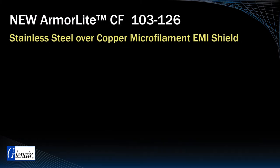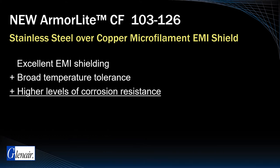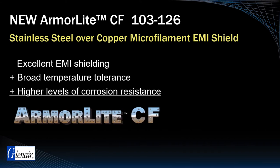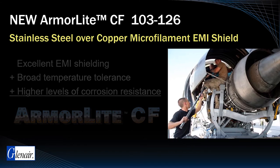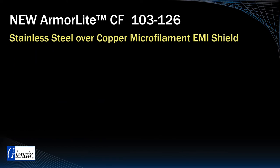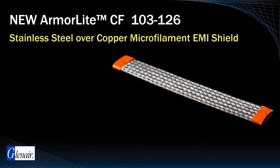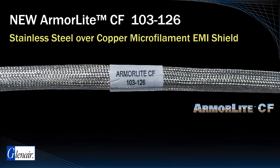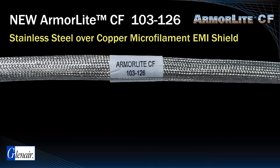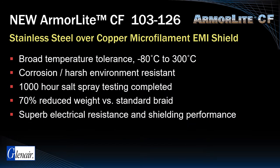For high stress environments that need excellent EMI shielding, broad temperature tolerance, and higher levels of corrosion resistance, Glenair manufactures a specialized configuration of ArmorLite called CF. Traditionally, high temperature or corrosion intensive applications would use Nickel 200 or pure stainless steel for wire and cable shielding. Unfortunately, both materials are heavy and do not provide adequate E-field EMI shielding. ArmorLite CF uses microfilaments similar to standard nickel clad ArmorLite braid but replaces the stainless steel core with copper followed by stainless steel cladding, delivering improved E-field shielding as well as outstanding high temperature resistance and 1000-hour salt spray corrosion resistance.